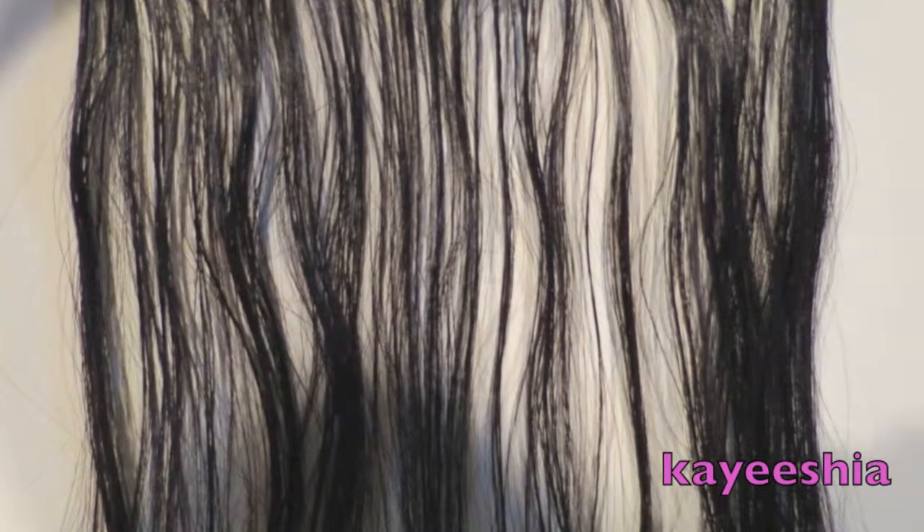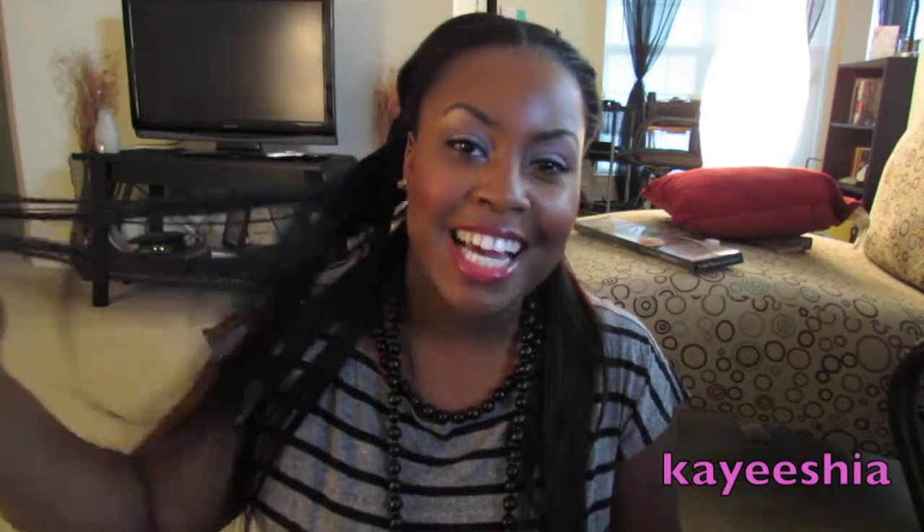My number one pet peeve: this hair sheds so bad it's unbelievable. I'm going to insert pictures to show just how bad. I know how to comb hair extensions — starting from the bottom and working up — but this hair shed horribly regardless. I could be sitting at the movies and just run my hand through my hair and five strands would fall out. I'd get nervous whenever friends complimented my hair and then held ten strands in their hand.